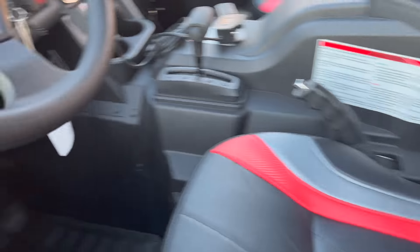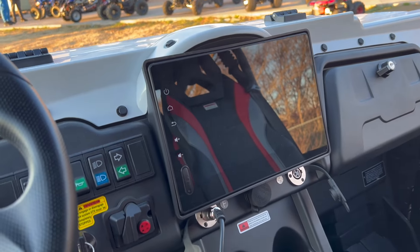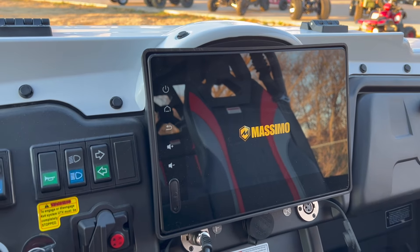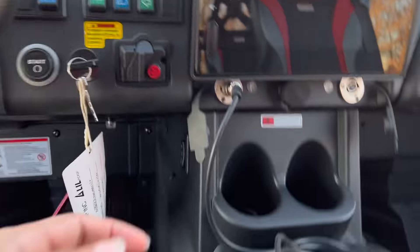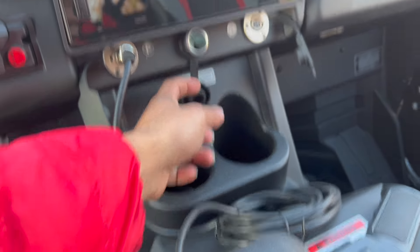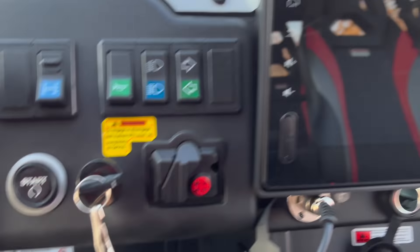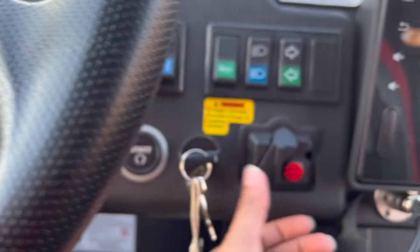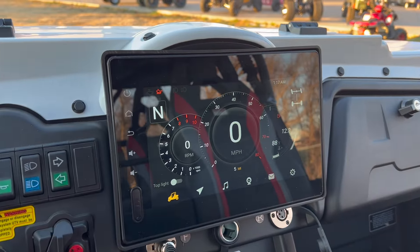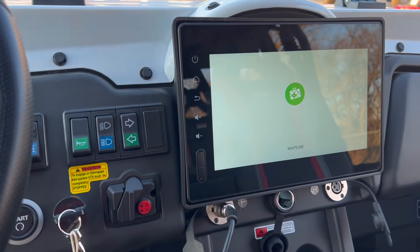Going inside the cab, you can see the LCD screen. This unit has a navigation system and a rear-view camera. It actually has both a front and back winch — this is the remote for the front winch. There's a 12-volt socket to charge your phone, a cup holder, a glove box, blinkers, high beam, and horn. You've got a lock differential and two-wheel/four-wheel drive selector. Check out the screen.